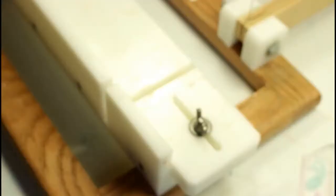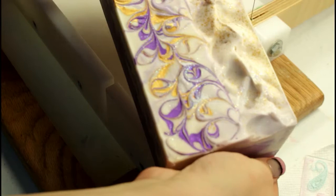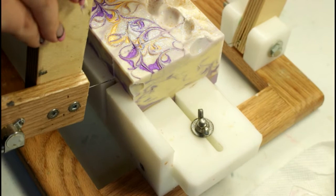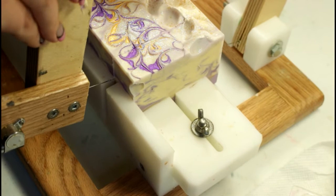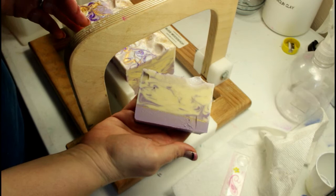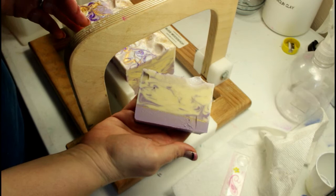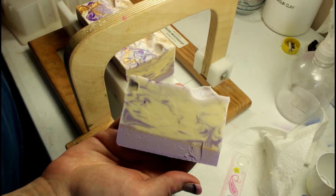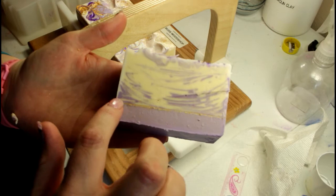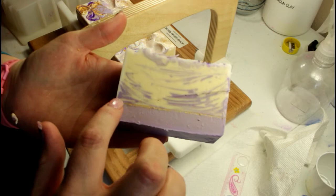Here is the finished loaf of the lavender and you can see the line here — let me show you on the side. As you can see it's a little bit yellow in the middle but that will lighten up as it's exposed to air. We've got our purple down here, our gold pencil line, and then our in-the-pot swirl.